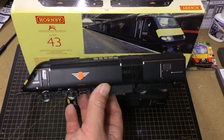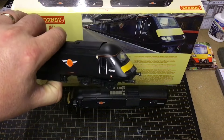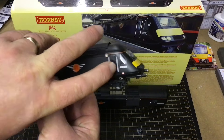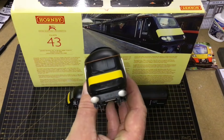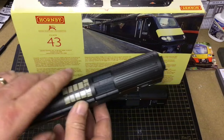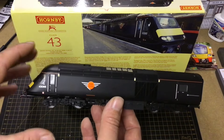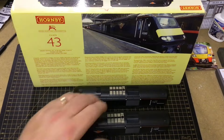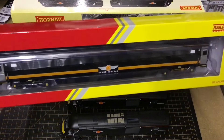This is the current state of what the HST looks like at the moment. I love the buffers on this as well — they are sprung and it does have open doors on there too. That's the current livery of this Class 43 HST. No working fans on this particular HST, but it's got some grills at the top. It's quite a nice model and I've always been intrigued by the Grand Central livery, so I'm going to try my best to get it looking like that. Wish me luck!